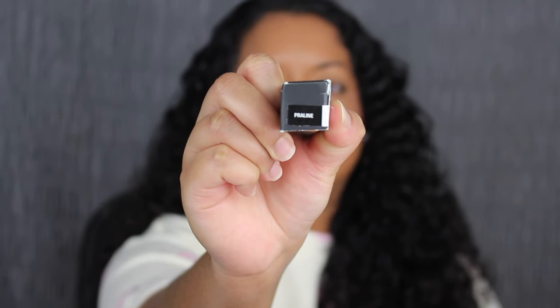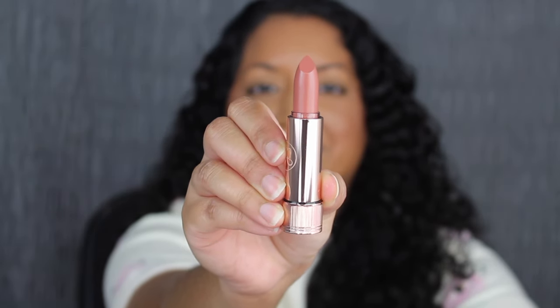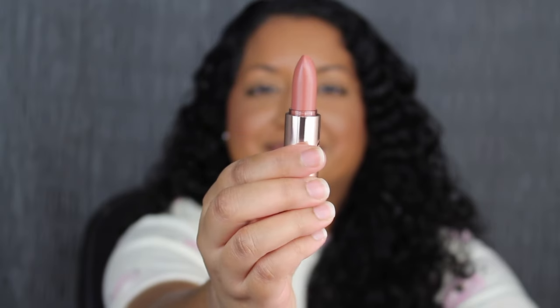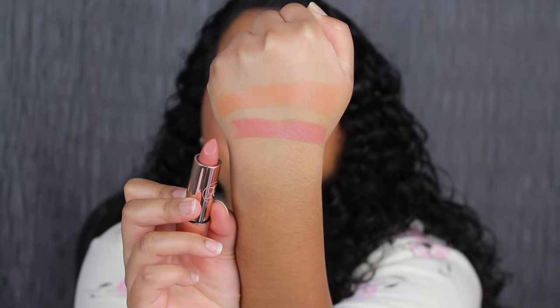Next shade is called Praline. Praline is another beautiful shade. Praline is described as a nude pink and again it's a satin finish.